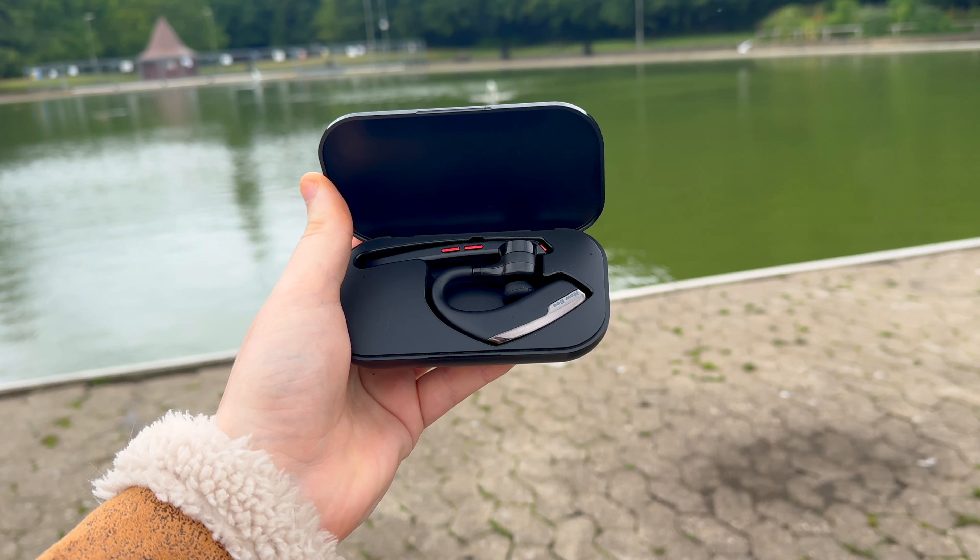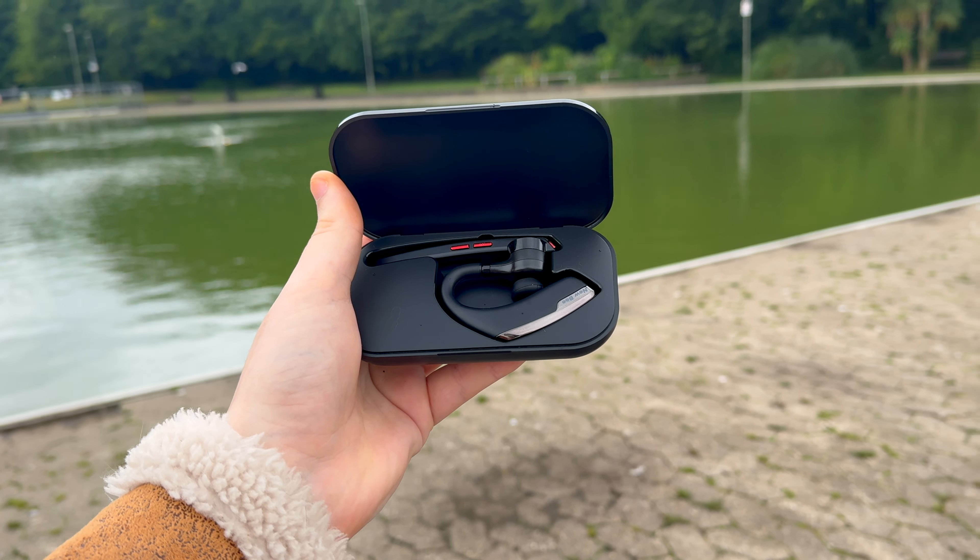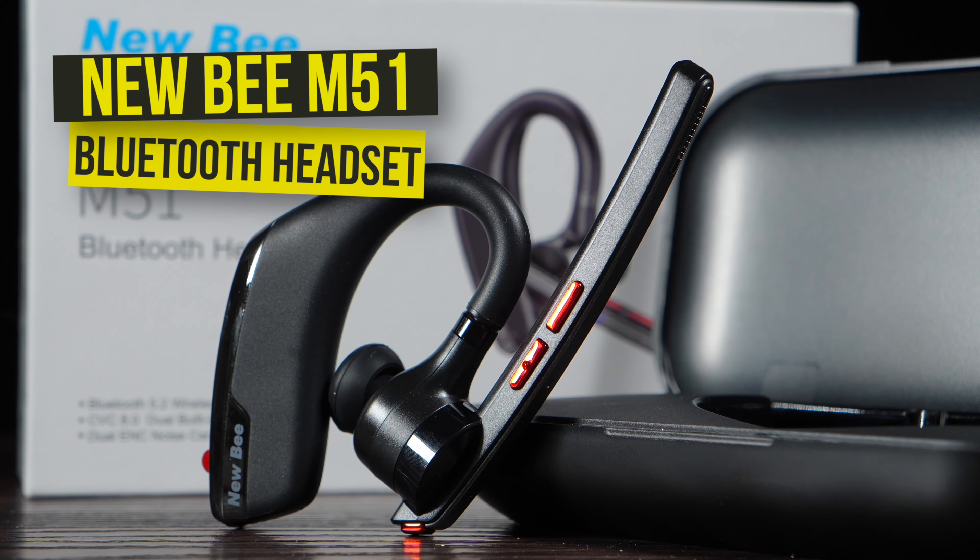With technology improving, the need for wireless Bluetooth headsets still remains the same. They have proven themselves to last the test of time. Well, Newbee's new option promises to keep you connected and hands-free throughout the day at a rather budget price.